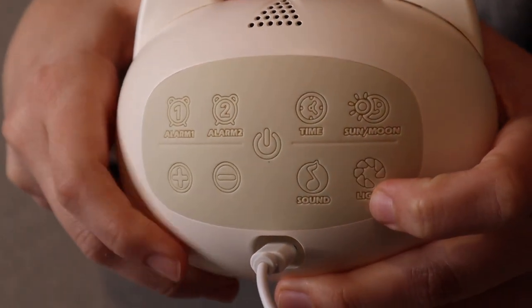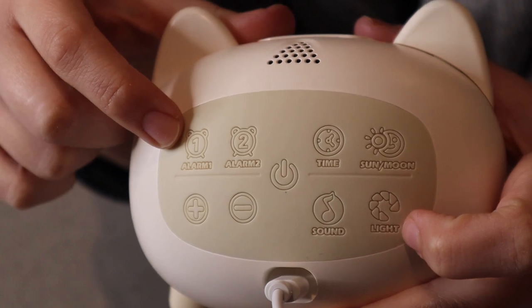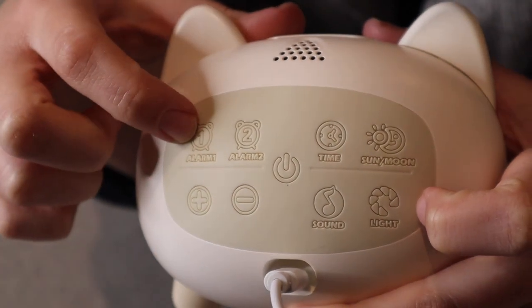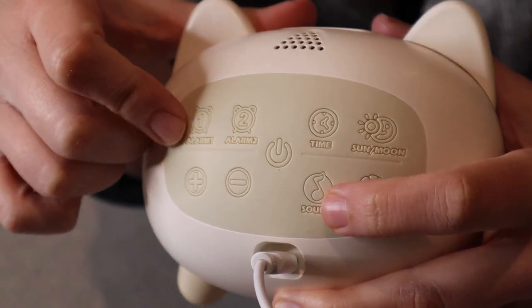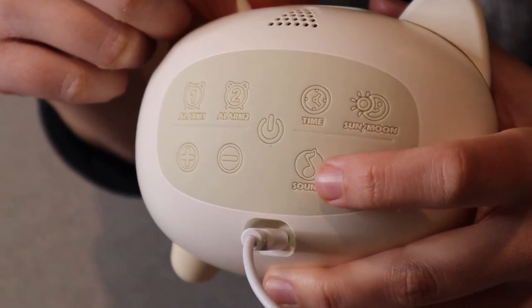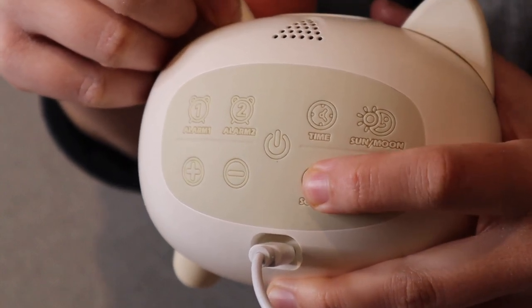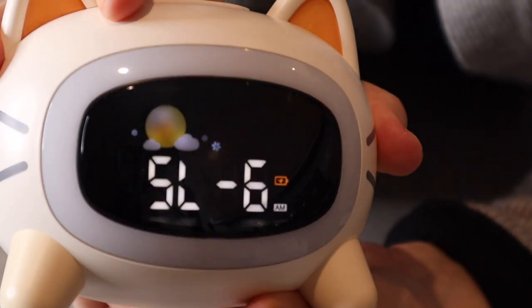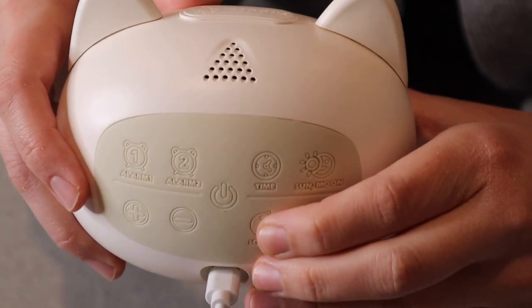Let's look at some of the different functions on the back. We have two different alarm times and you can adjust those times with the plus and minus buttons. We also have some different sounds here, which is going to be perfect if you use a noise machine for your kids. As I'm going through these, it does show which ones I'm picking. This first sound kind of sounds a little bit more like white noise.